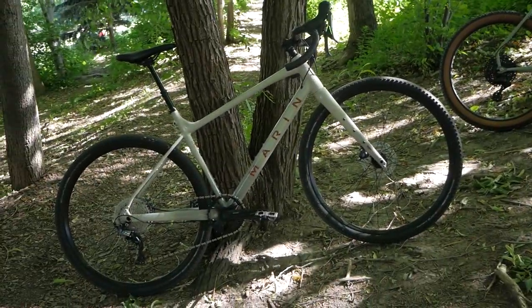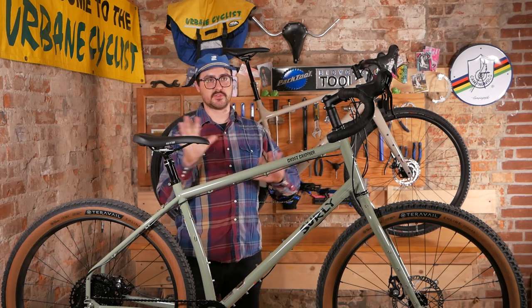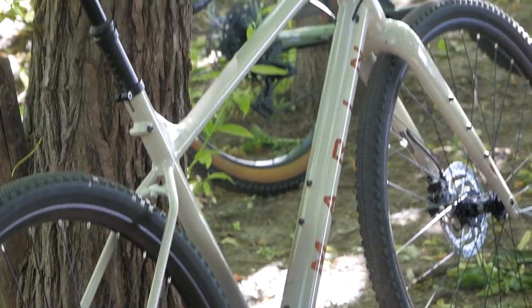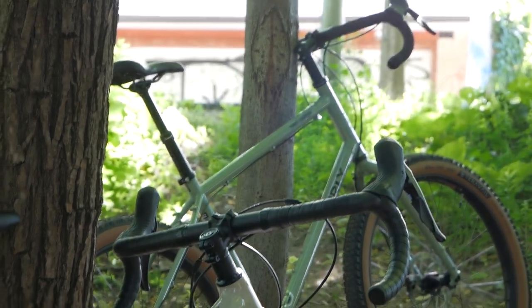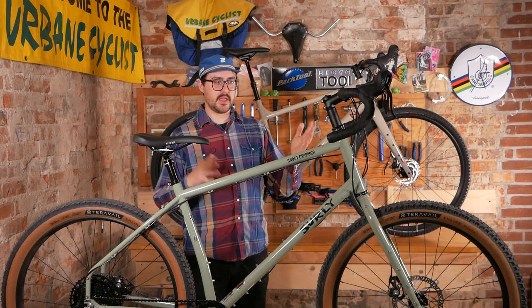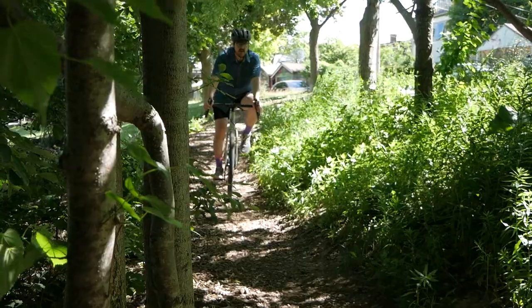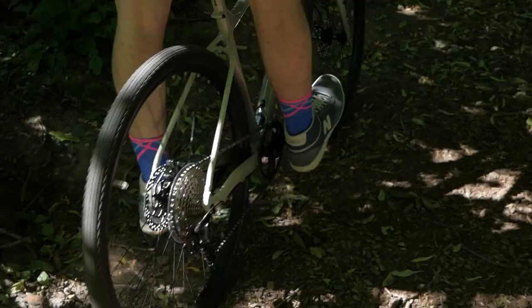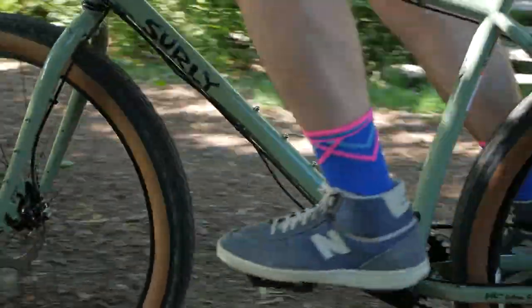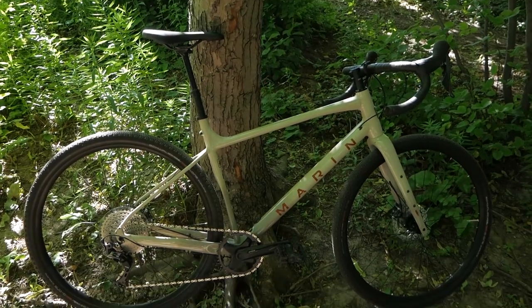The reason we're grouping both the Surly Grappler and the Marin Gestalt XR together is that I think of these as a Venn diagram. On one side you have gravel bikes informed by road bikes; on the other side you have off-road bikes with drop bars informed more by mountain bikes — and these are more the latter. Their angles are more on par with modern cross-country bikes, tweaked to optimize them for drop handlebars, giving you seriously rugged positioning and much more rugged tires.